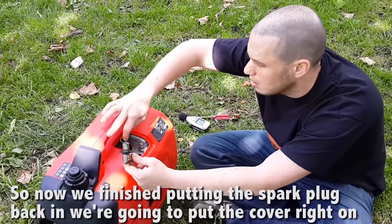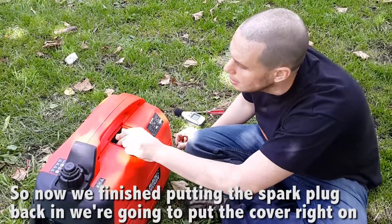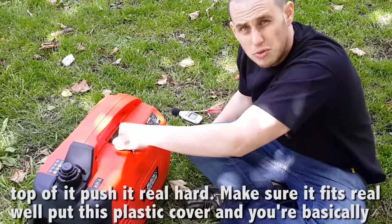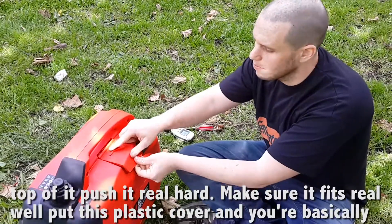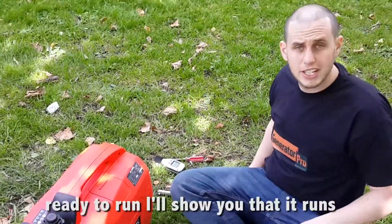Now we've finished putting the spark plug back in. We're gonna put the cover right on top of it — push it real hard so you make sure it fits real well. Put this plastic cover on and you're basically ready to run.